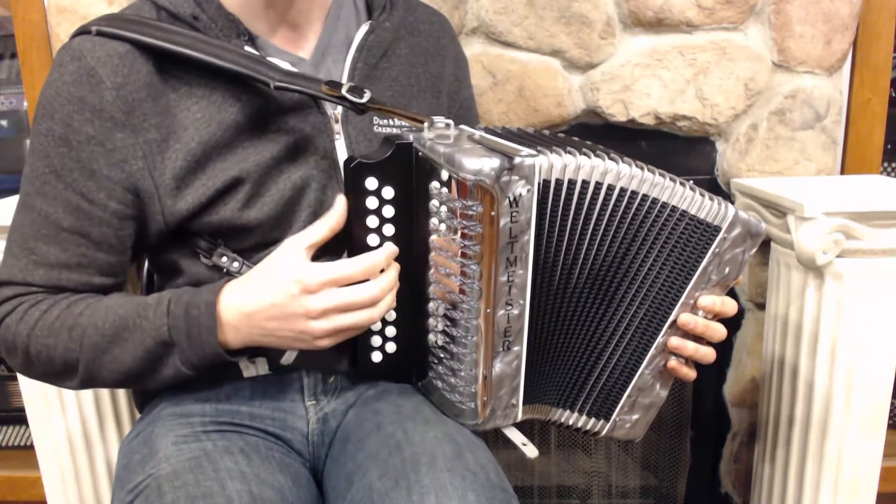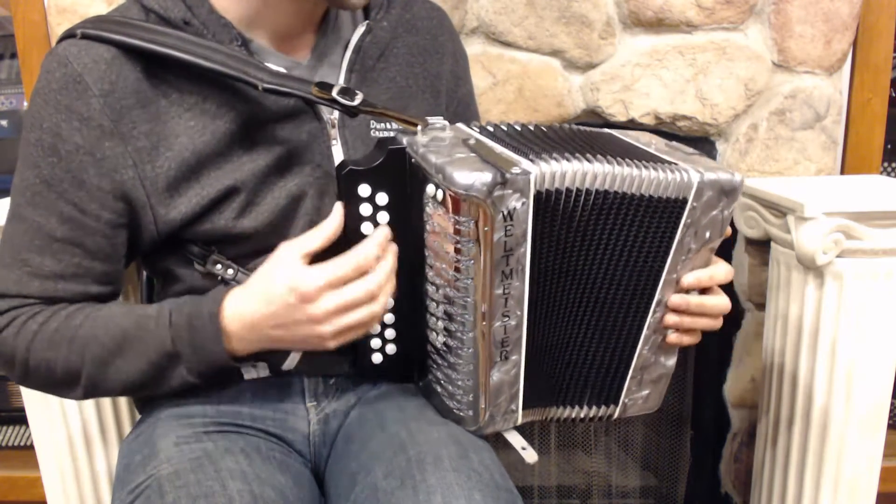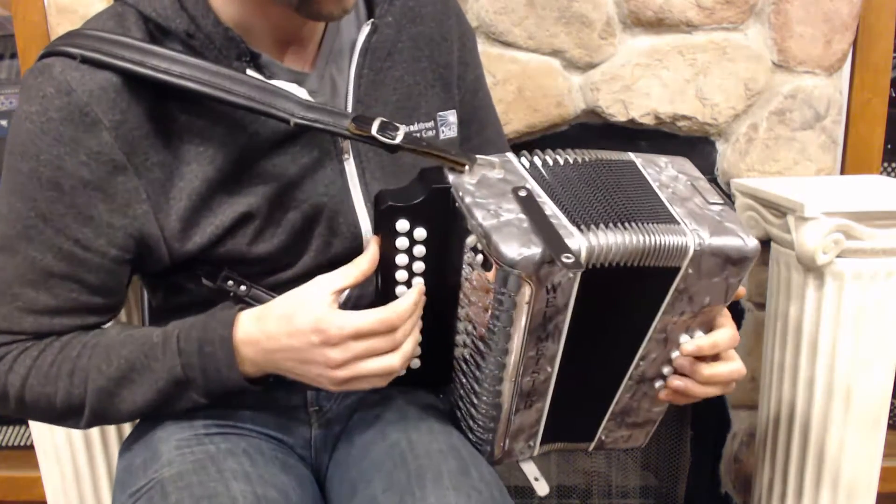It has a little wetter sound, something like this. Here's kind of what it sounds like.